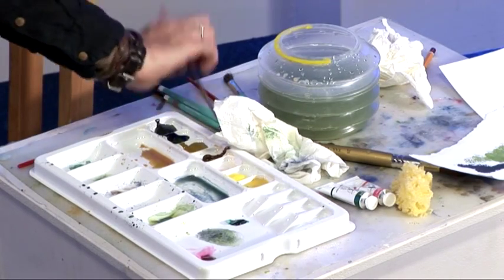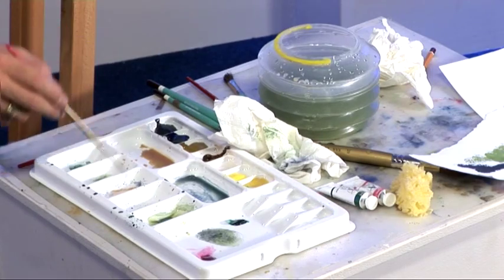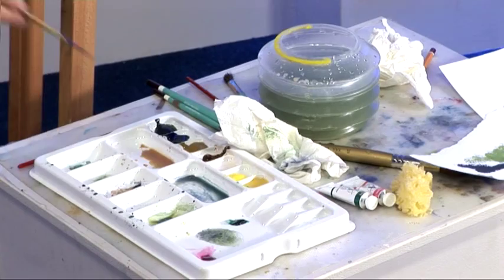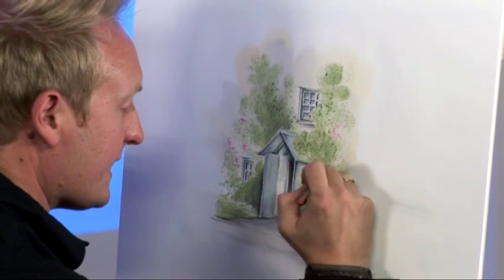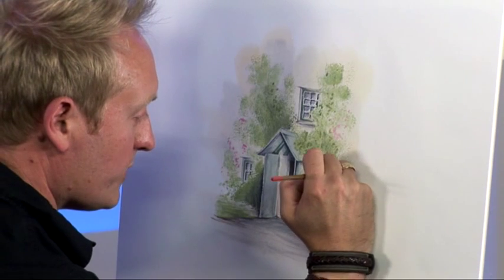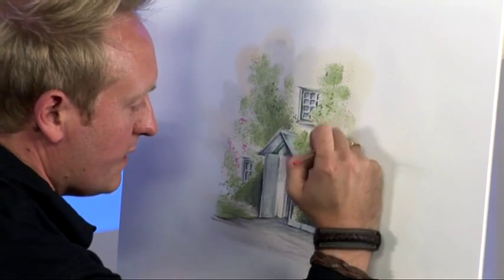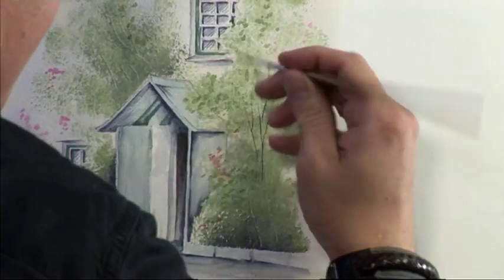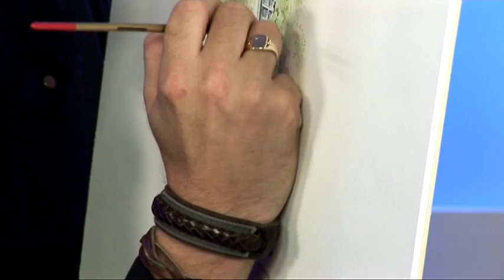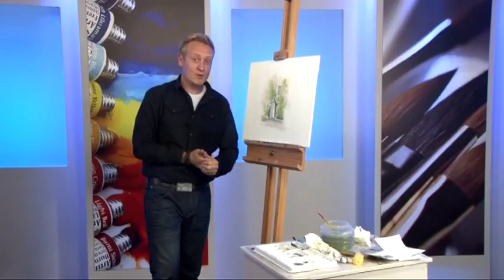I'm just going to get a rigger brush. If we've got some of the brown from the door - which is burnt sienna and grey - I'm just going to add a few little twigs and things, a few stems. Best bit of advice is just do it quite freely. And then use your finger at the top and the bottom to bed them in. It all goes towards the detail of the picture and the end result. I think we can sit back and say that's a nice finished little watercolour.